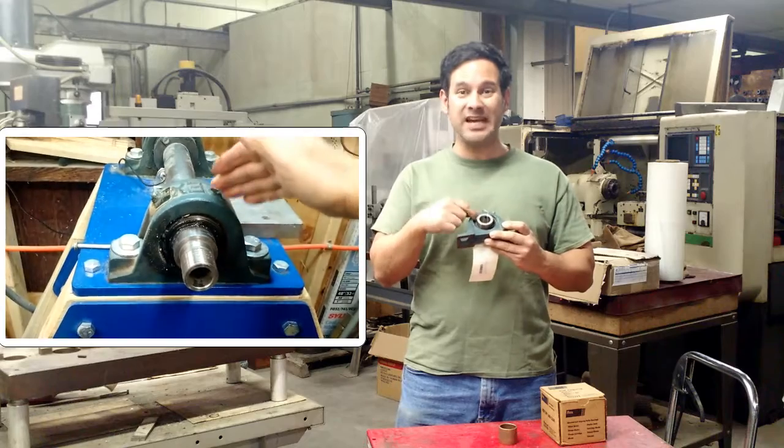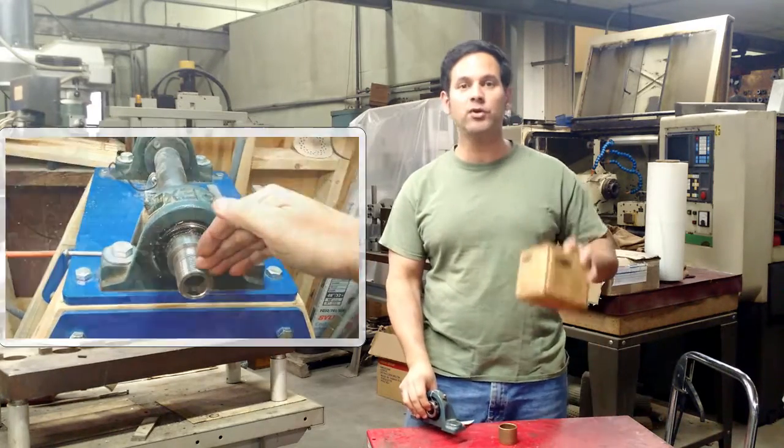I've got the stuff that's inside here; I've got a sample of that right here in this box, and I'm going to show you what that looks like.